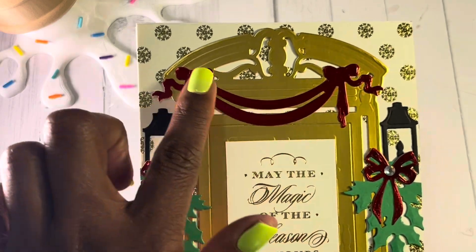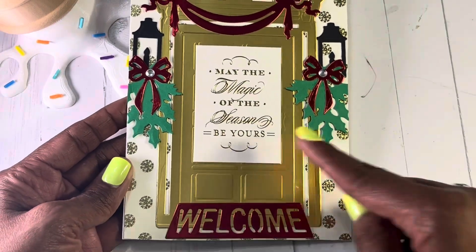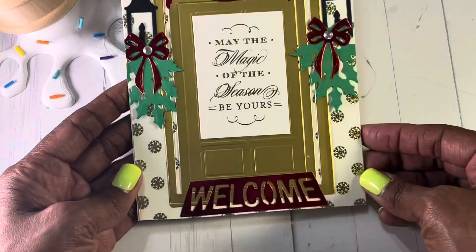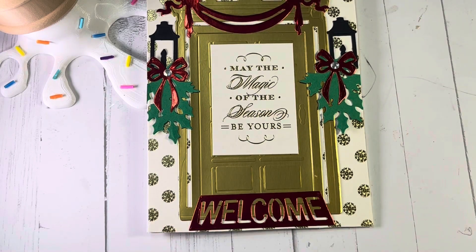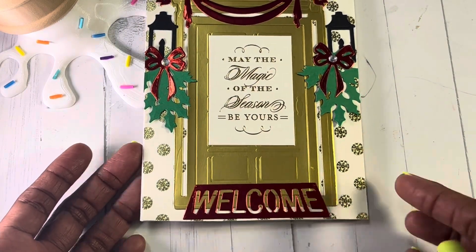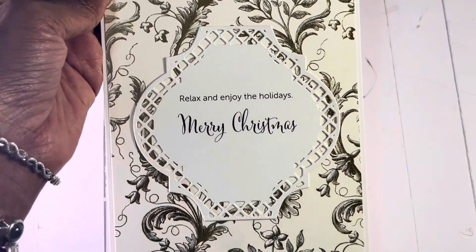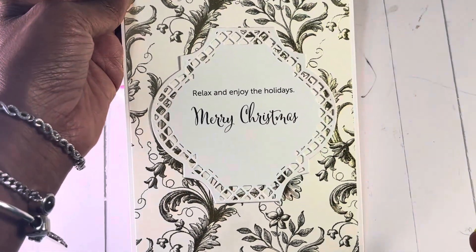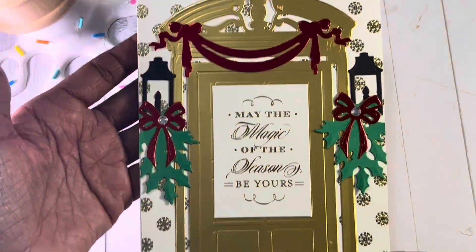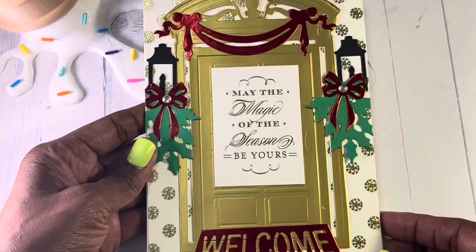I added a little banner with little bows and some greenery with little ladderings to the side. This sentiment is also Anna Griffin — it says 'may the magic of the seasons be yours.' Very cute and ready to go. There's a 'welcome' on a little doormat. This was totally inspired by Betty — she created a card and used the welcome mat, so I did pick this die up from TEMU. It's a top fold card. 'Relax and enjoy the holidays. Merry Christmas.' This paper has a lot of foil on it, making it a simple but really nice 5x7 card.